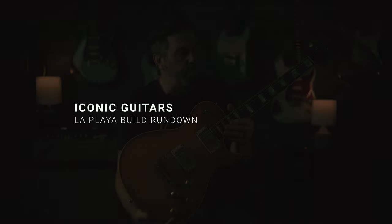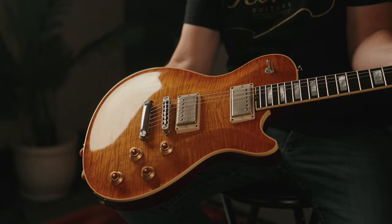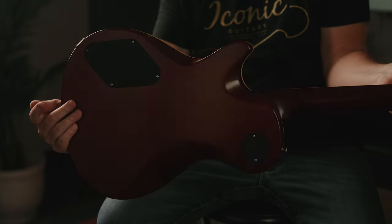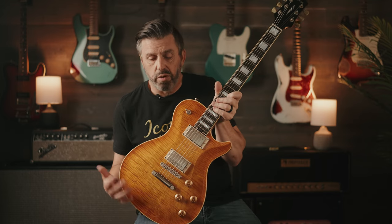I just wanted to take a minute to walk through some of the specs of the La Playa line, from our more vintage style up to the more modern style. Most of what you'll find like this would represent our vintage side of things. There are some things about this guitar that obviously make it more modern because we've added contours, but the overall aesthetic is much more in line with what you would think of a traditional single cut.